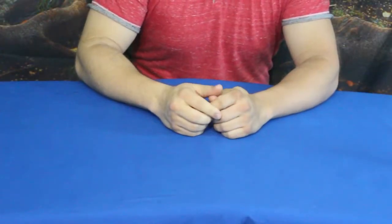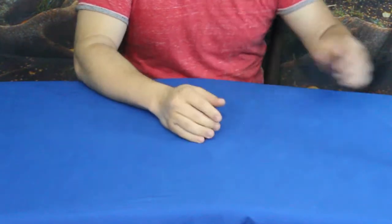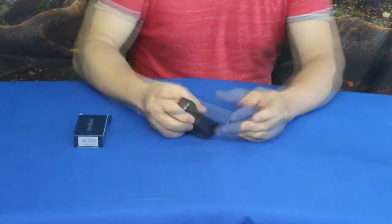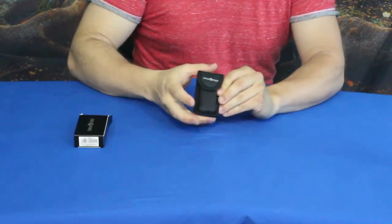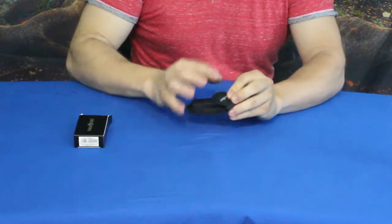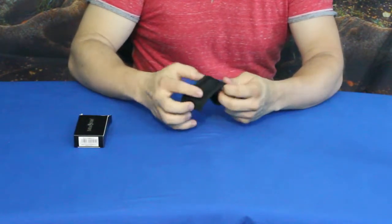Hello everybody, welcome back to the World of Me. My name is Cougar and this is another episode from our camping and survival series. We've got another product in today. This one is by Hoffman Richter. We've got a little pouch here, and if you've seen one of these before you might be able to guess what's inside — this is Hoffman Richter's take on a mini multi-tool.